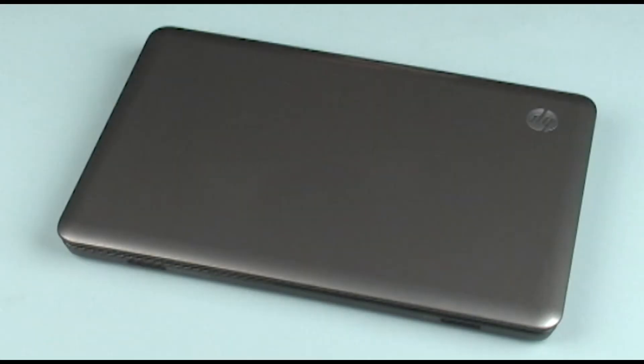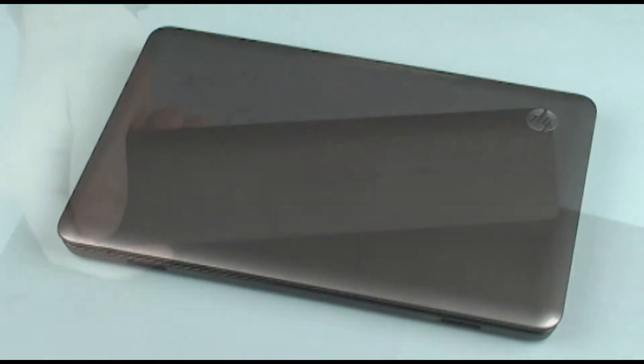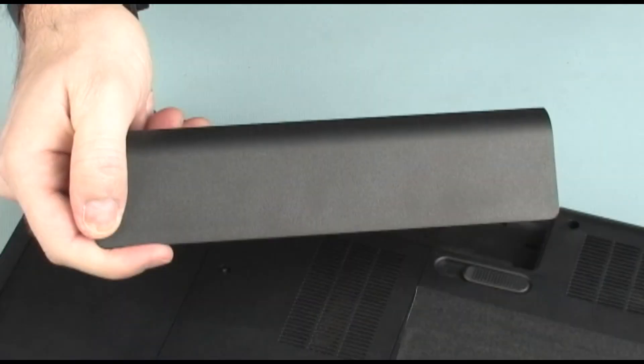The following video depicts a specific configuration of the G4 notebook. The same removal and replacement procedures apply to all configurations of the G4 notebook. Before you begin, remove the battery.